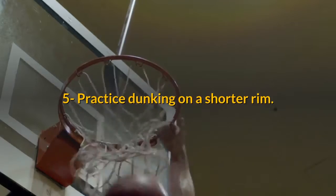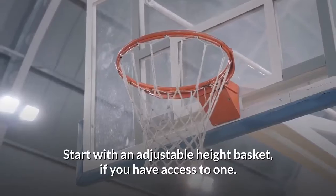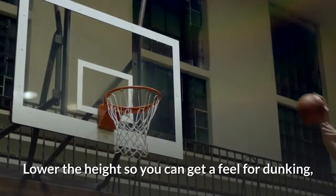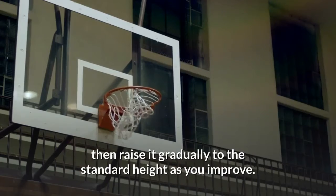Practice dunking on a shorter rim. Start with an adjustable height basket, if you have access to one. Lower the height so you can get a feel for dunking, then raise it gradually to the standard height as you improve.